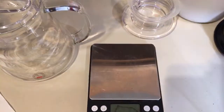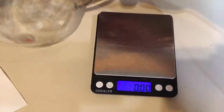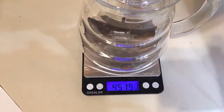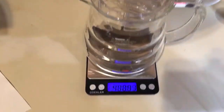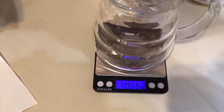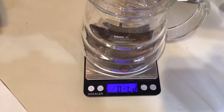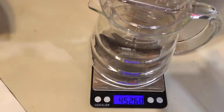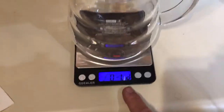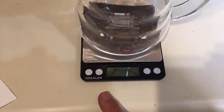By the way, if you guys have a G-dealer scale, I found a really neat trick today. So whenever you weigh something heavy, you're going to see it shows 'Lo,' which means the weight is too much. To avoid that — so right now I have a whole bunch of weight on here and at this setting the scale is not working. But watch this: I'm going to shut it off and turn it back on.